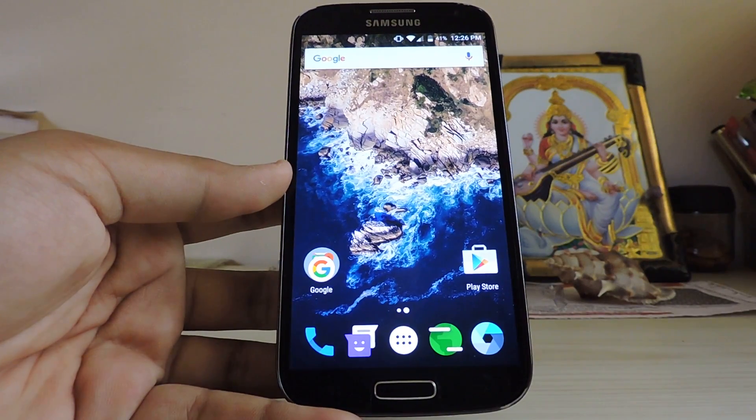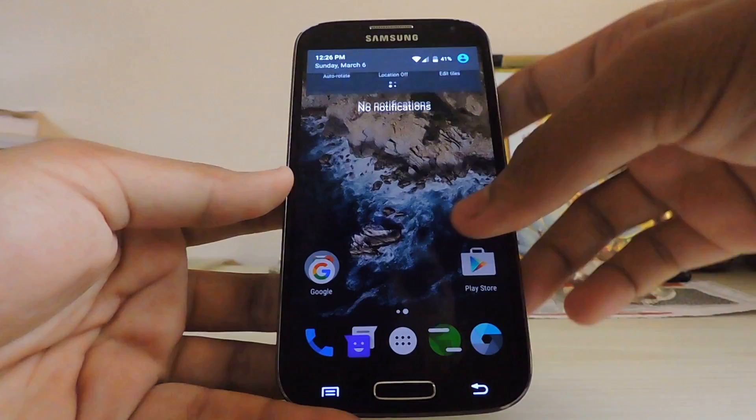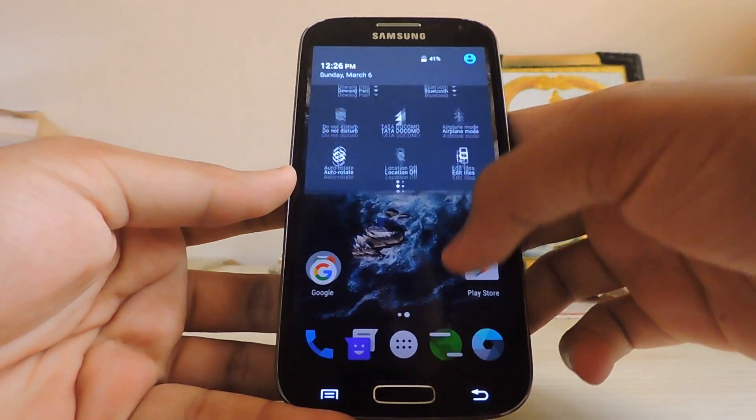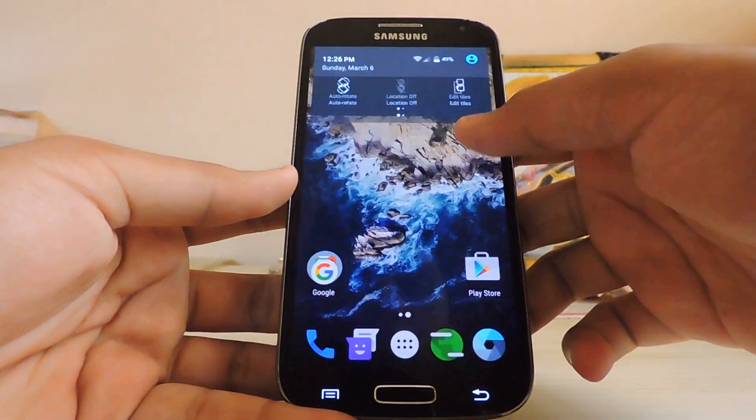So guys, today I'm going to show you how to install CyanogenMod 13 on your Galaxy S4 i9500, which is the only version that has not received Marshmallow.